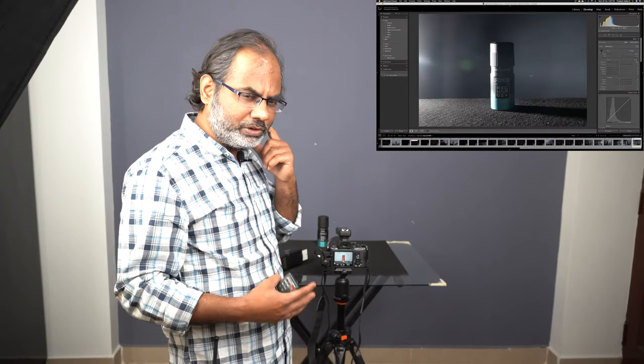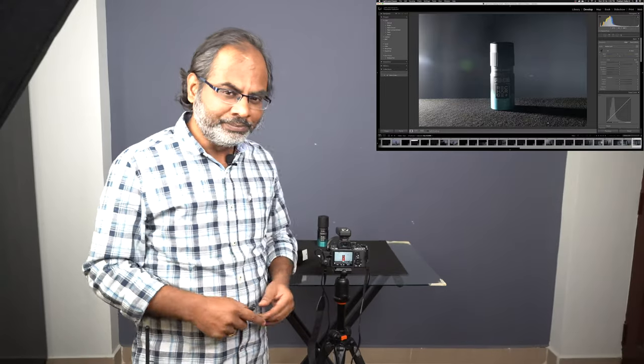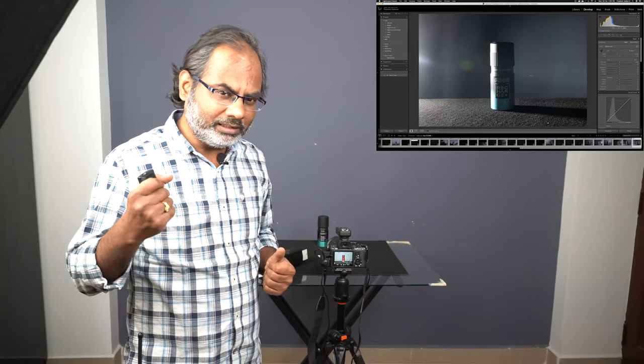That's really it from a shooting perspective. What we're going to do now is post-processing — the next video is going to cover post-processing of this shoot. Go ahead and check out the post-processing video. If you liked the video, feel free to subscribe and leave any comments down below. Enable notifications so that any future videos you'll be notified right away. Thanks for watching and have a great day.